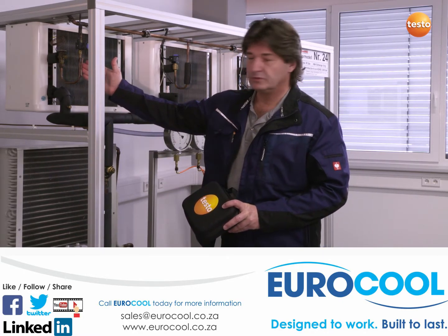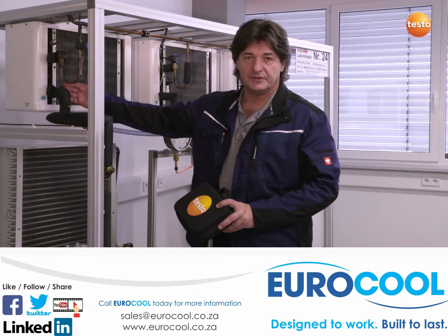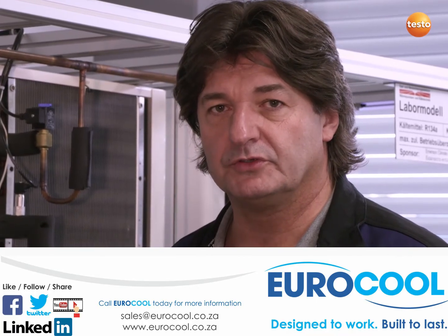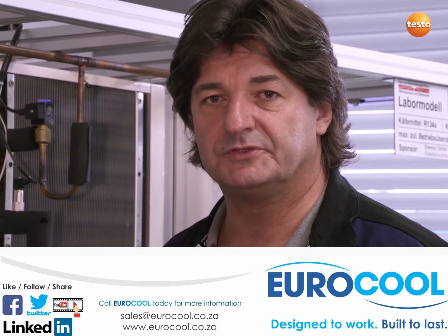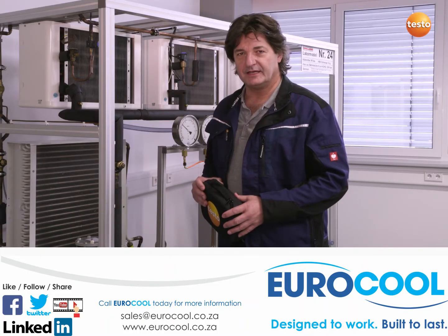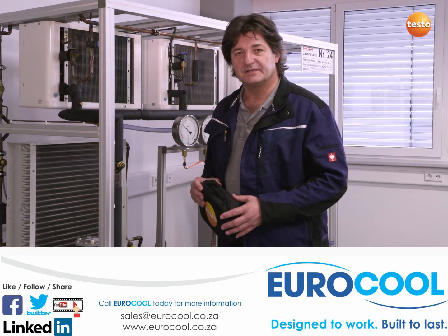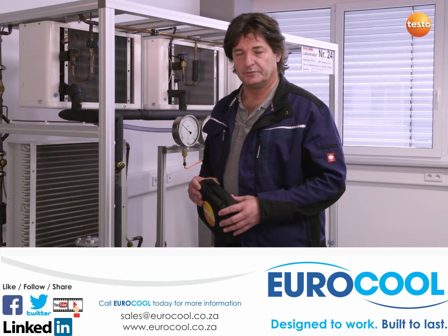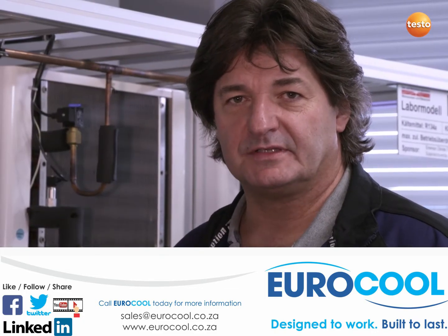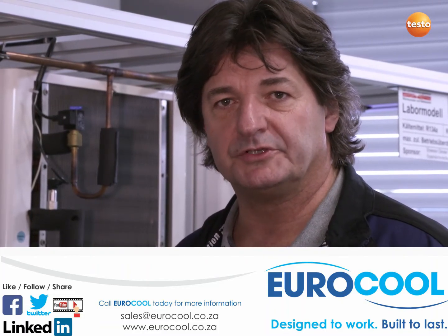The measurement shows me that in this case we have sufficient subcooling of the liquid before the expansion valve, but the condenser superheating could maybe be improved a bit more. I am really impressed with how quickly and accurately I have been able to take a measurement, create complete documentation on site and send it as well. The stable radio links are extremely beneficial when the measuring points are far apart, for example in larger systems — it means that measurement cables are unnecessary, as well as hose connections filled with refrigerants. Incidentally, this is also an excellent aspect from an ecological point of view. I am certain that the Testo Smart Probes refrigeration set will help me considerably in my daily work on refrigeration systems in the future.